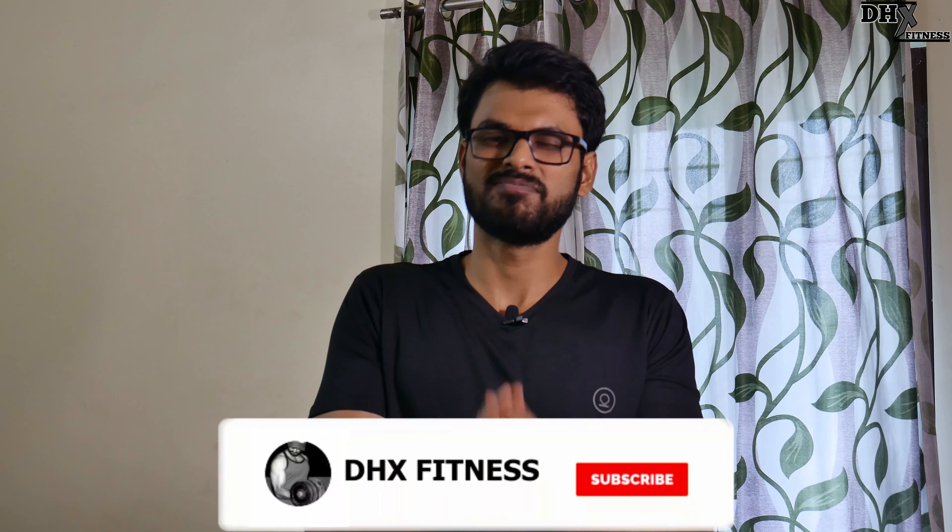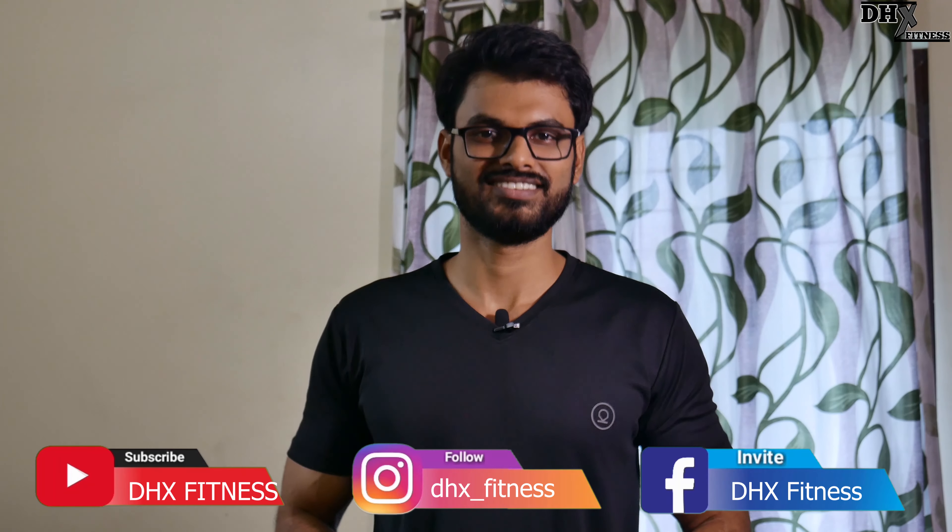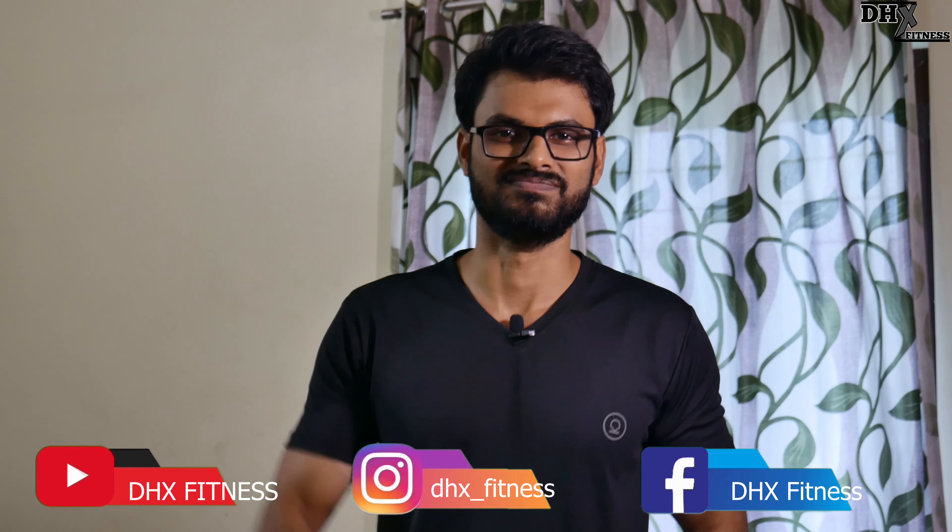Tell us in the comment section if you have any queries regarding this topic. If you are new to our channel, please subscribe to DHX Fitness. If you like our content, please give a thumbs up. We will meet you in the next video with lots of fitness-related useful information. Till then, take care, stay fit — signing off.